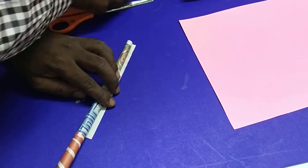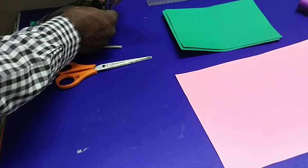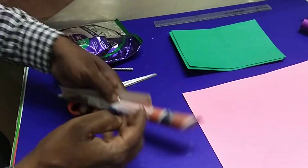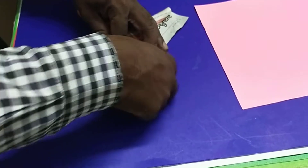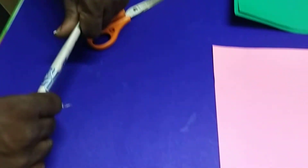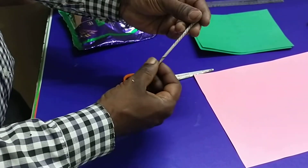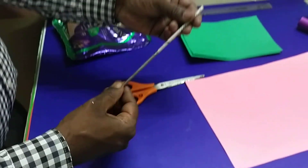Finally you can take the gum. At the corner you can apply the gum and paste it. Finally you can do like this — very narrow. Fold many times and apply gum, and prepare a stick-like shape.